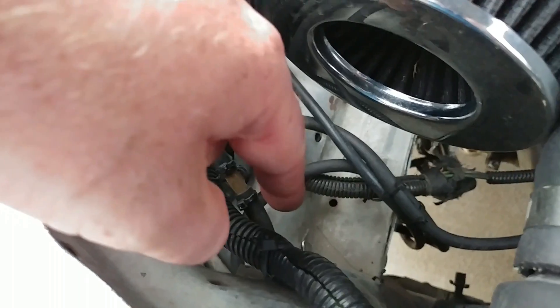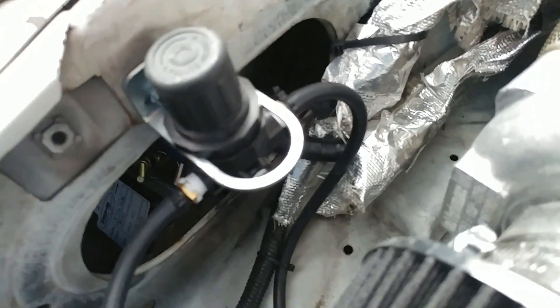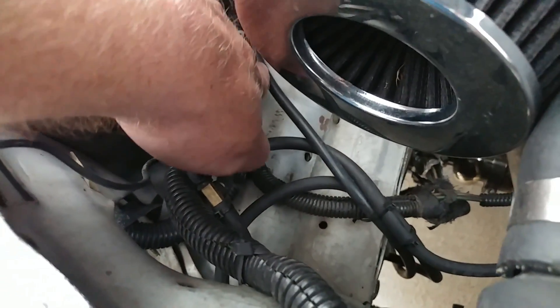This is the hose that's coming right off the intake, goes into this T, and this hose right here goes all the way down — you can see right here — goes all the way down and goes right there on the bottom part of the wastegate. Then this hose goes right into the boost controller. Make sure everything is zip tied and sealed. Then going out from the boost controller, it goes all the way down and right there on the back side of that wastegate.